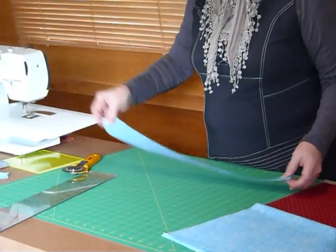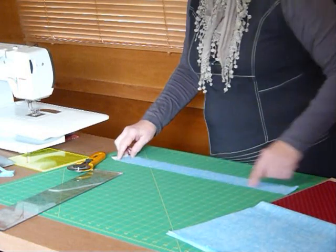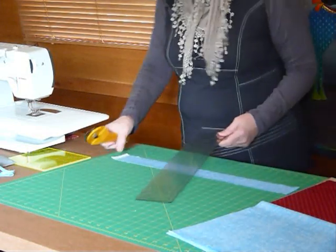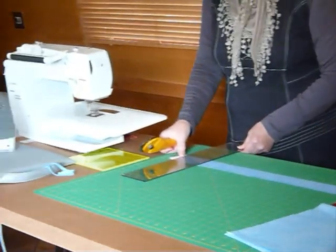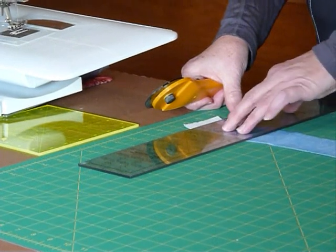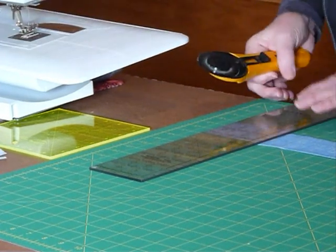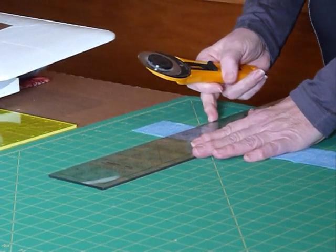So my selvedges are at one end, and I'm going to line that strip up again using the markings on the board. Yes, I have got it doubled because I'm going to cut two at a time. My selvedge is now sitting a little bit past a line on the edge there. I'm going to line up above and below the fabric with my ruler and just trim off those selvedges along that line, because the selvedges are not particularly helpful when you're sewing.